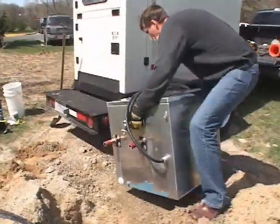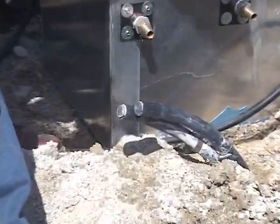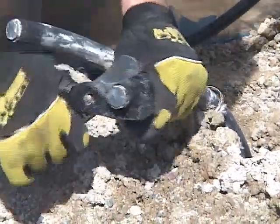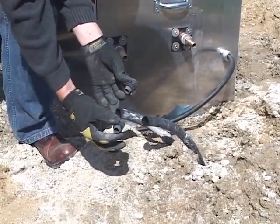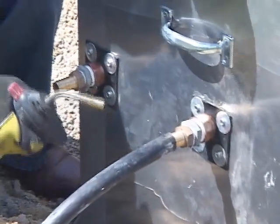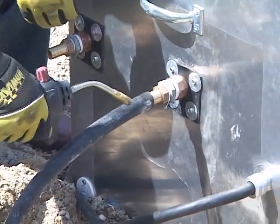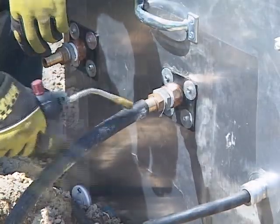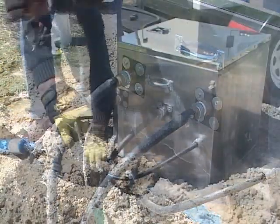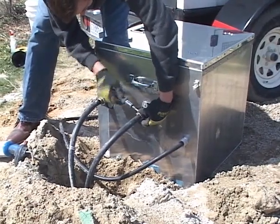Begin by placing the GeoCube on a level spot next to the test bore. Remove the plugs from the loop pipe to prepare the pipe for attachment to the GeoCube. Hook up the loop pipe to the GeoCube. Applying heat can make it easier to slip the pipe onto the GeoCube.